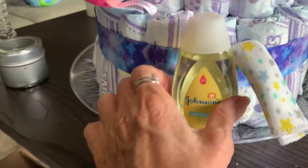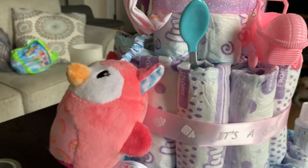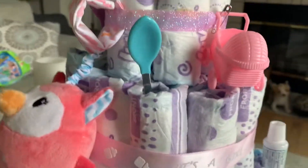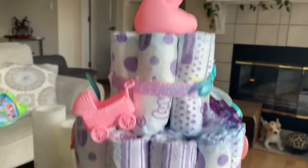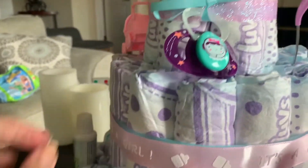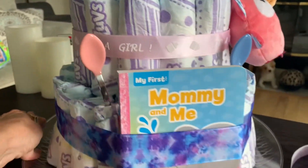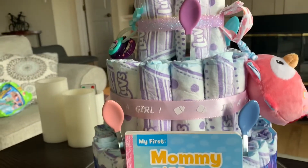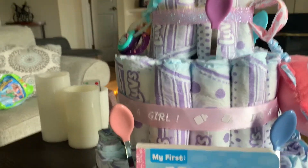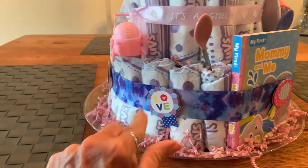I'm going to glue the shampoo on, and I added a little washcloth that fit behind the ribbon. I'll put a bib behind the owl and tie that in. I've got a spoon by the safety pin and will tie a ribbon to hide that. I've got the diaper rash cream just stuck in, and I used ribbon to hold the pacifier — I'll do that with the baby carriage as well. You just stick a spoon into the center of a diaper. I slid the book in behind the ribbon, and there's the pink rubber ducky.